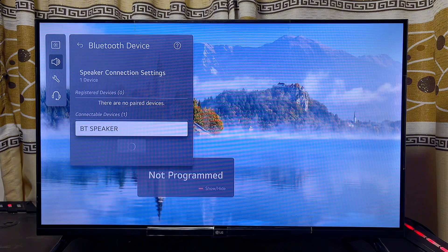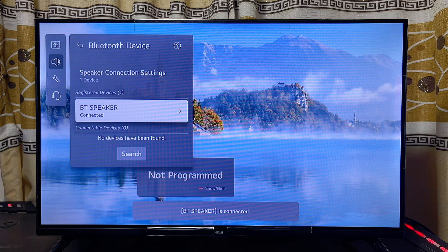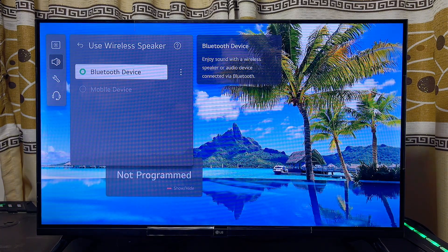Once your LG Smart TV finds the Bluetooth speaker, you can go ahead and select it, and automatically it will pair with the Bluetooth device you want to connect to your LG Smart TV. That is basically how to turn on or enable Bluetooth on your LG Smart TV.